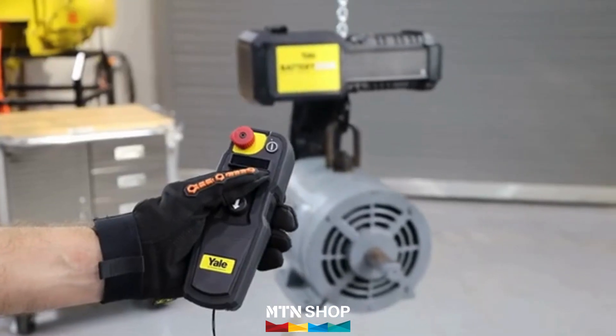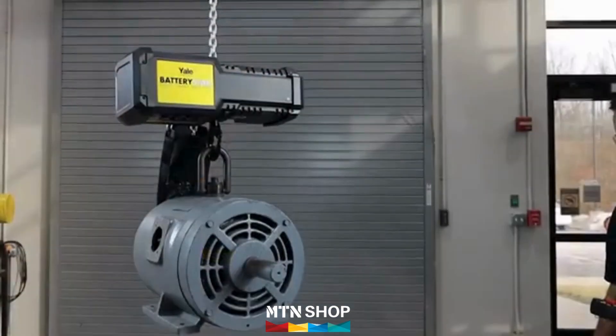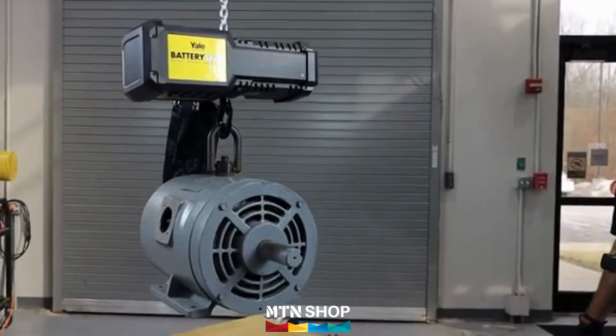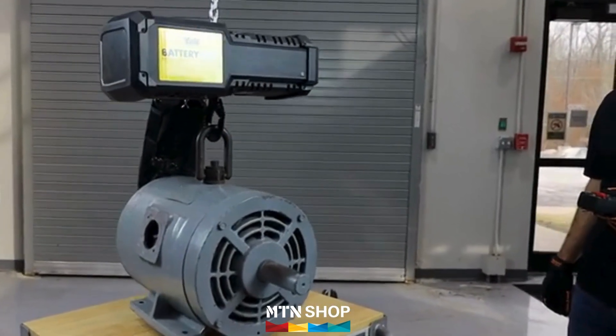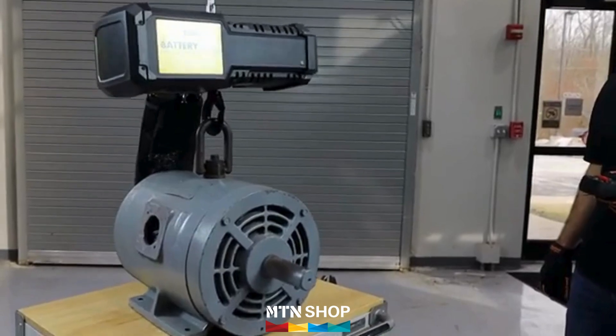Precision lifting is at your fingertips. With true variable speed, Battery Star ensures every lift is accurate and tailored to the task, from delicate equipment placements to heavy-duty lifting.